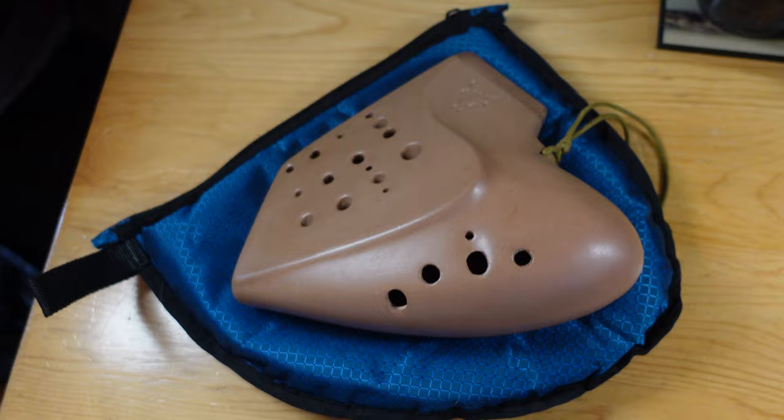Something I notice with new ocarinists when they get their first multi-chamber ocarina is that they're moving their head instead of the ocarina. When you're chamber switching, you are moving the ocarina far more than you move your head. Obviously your mouth and head have small micro-adjustments to properly land on the holes and have the correct embouchure, but largely you are primarily moving the ocarina itself when it comes to your chamber switches. My head was nearly entirely in place — the ocarina itself is what was moving.